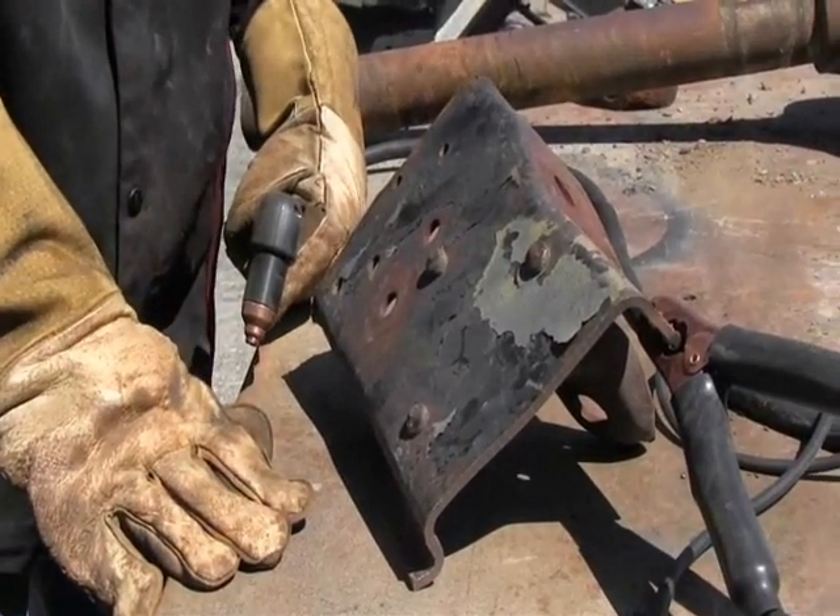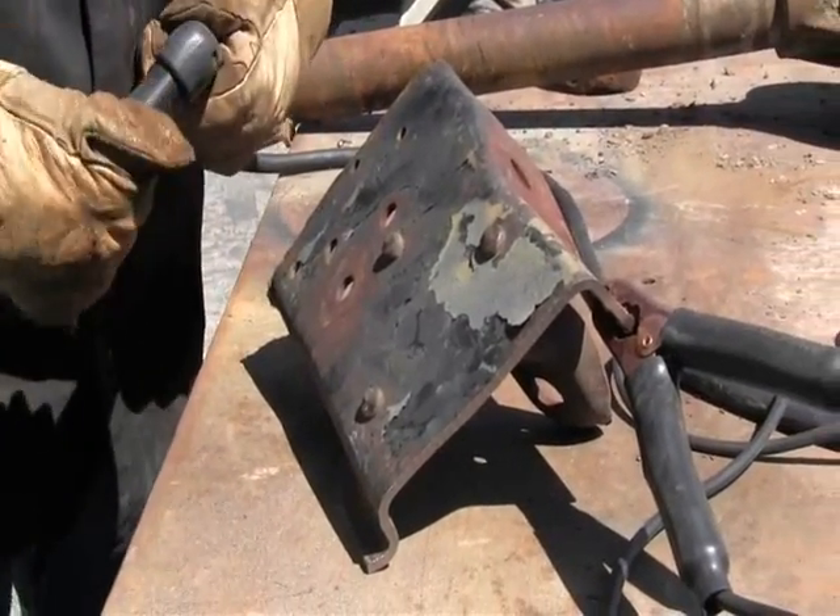I've got this machine set at about 30 amps right now in expanded metal mode and we're cutting. Okay, so here we go.